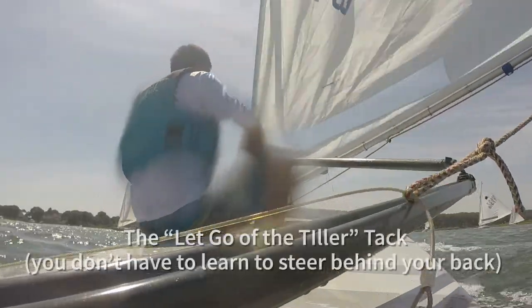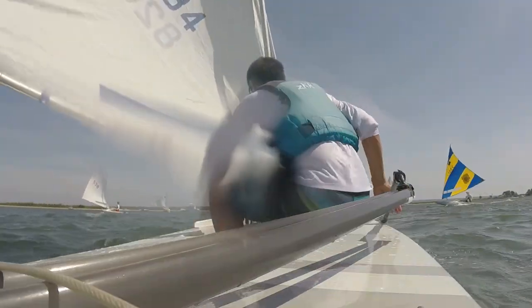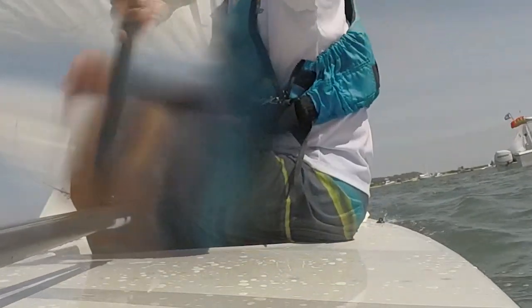One way is a slow tack letting go of the tiller. What's nice about that is you don't have to do the fancy behind-the-back hand switch. The disadvantage is sometimes you can't find the tiller — you're moving around — and if there's traffic or boats around you might lose control for a few seconds. I always advocate not letting go of your tiller. When you're fishing around for it, you might not be facing forward, so it's a little more risky.